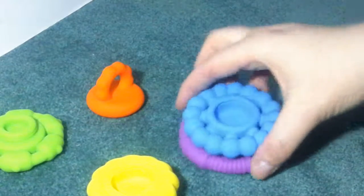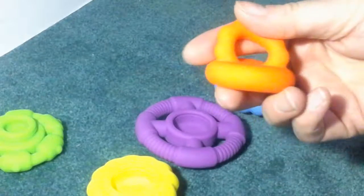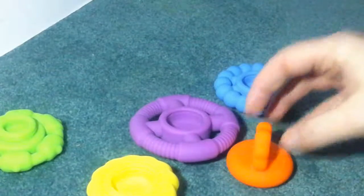They can go upside down like this, and they're really unique, cool little toys — really fun to play with, great for them to chew on, and safe for any age child.